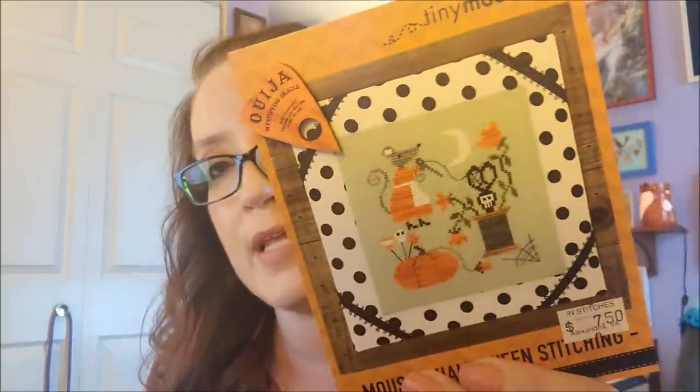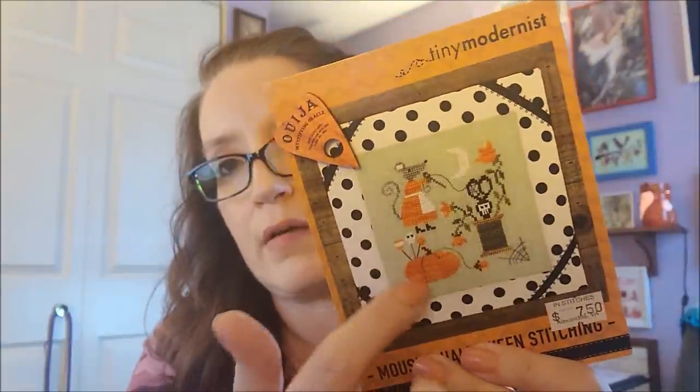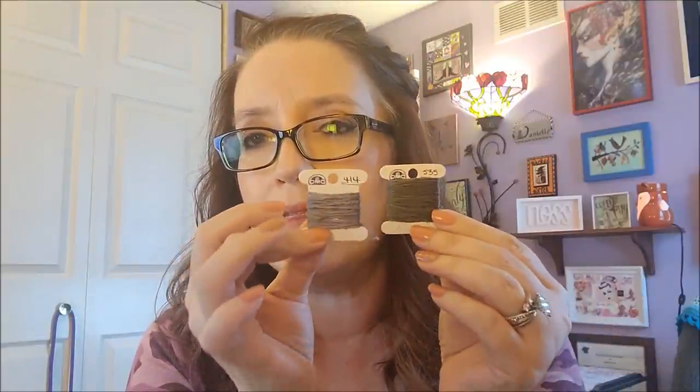I got this piece of fabric in the mail on Saturday — it's 28-count lime Joblin. I'm loving stitching on Joblin again and I'm so happy about it. I have so much of it ordered. So I pulled out the colors and decided: if something is not showing up, change the color! White might not show up well on this, but the green, orange — all of that will. For the gray of the mouse, instead of using the Weeks Dye Works over-dyed, I decided to just use regular DMC and picked some darker colors.